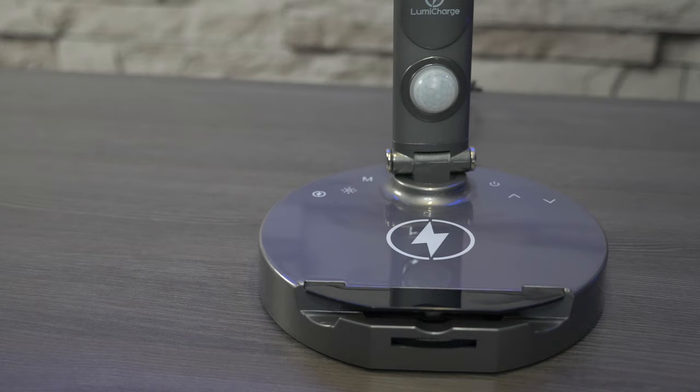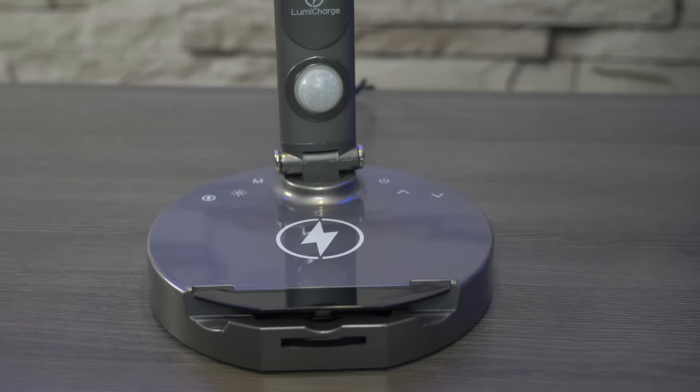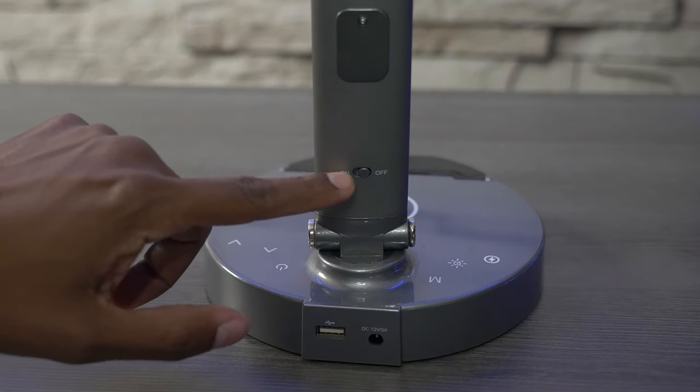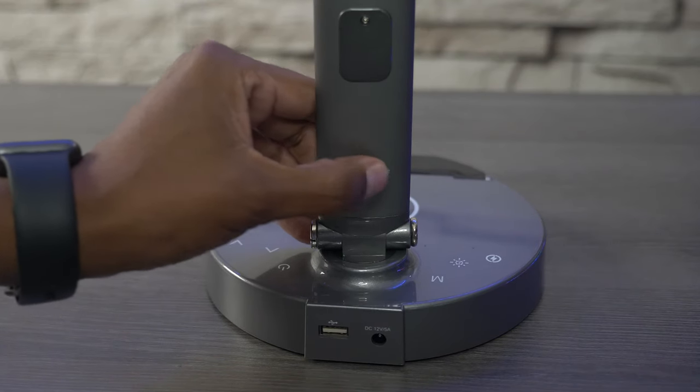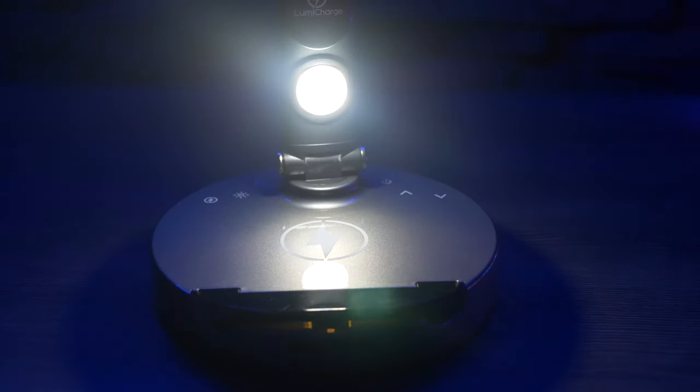On the bottom of it you're going to find your motion-activated nightlight, as well as all the different touch controls for the light and charging dock. It's easy to activate the motion-detecting nightlight just by turning the switch on the back. If you move your hand closer to the nightlight it'll automatically turn on, and when you move away there's about a 30-second to one-minute delay and it'll turn off.